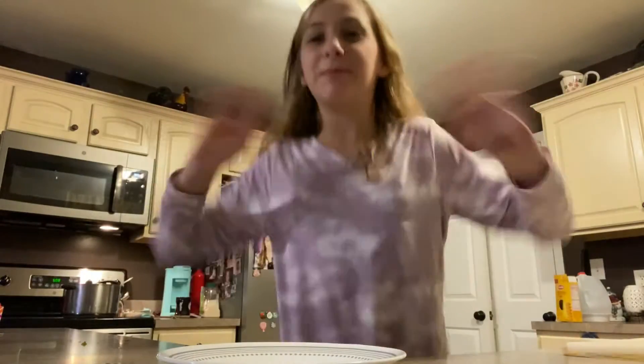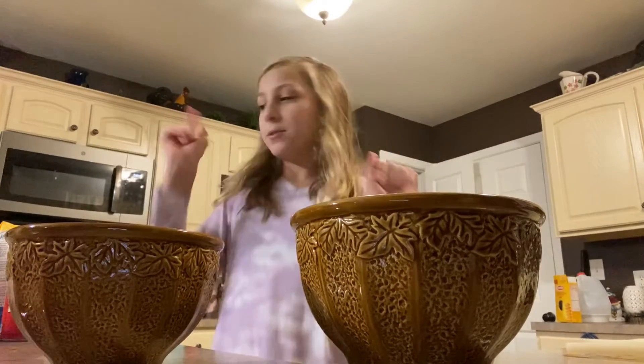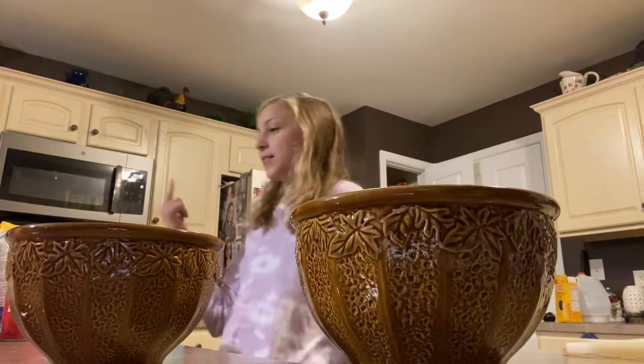Hey guys, so today I'm baking my family holiday muffins, so let's get into it. I finally have everything to make a muffin. I have two bowls — one for the wet mixture and one for the dry mixture. The last thing I need is butter, so let me go get that.